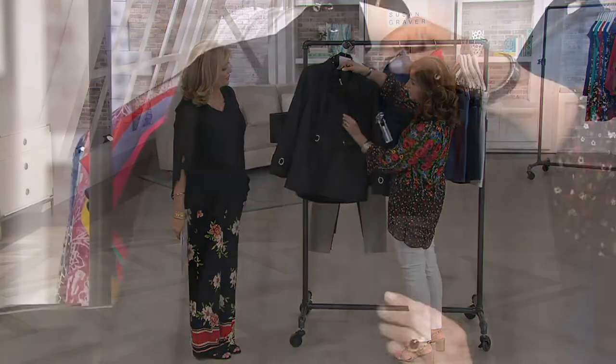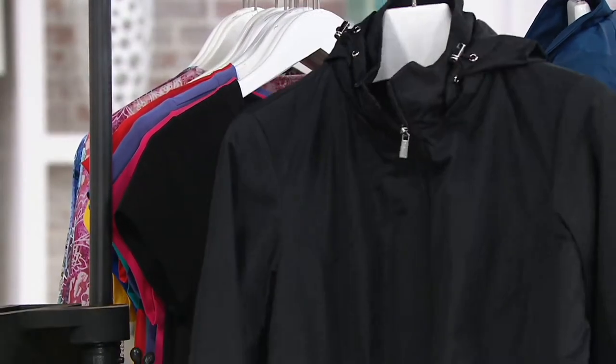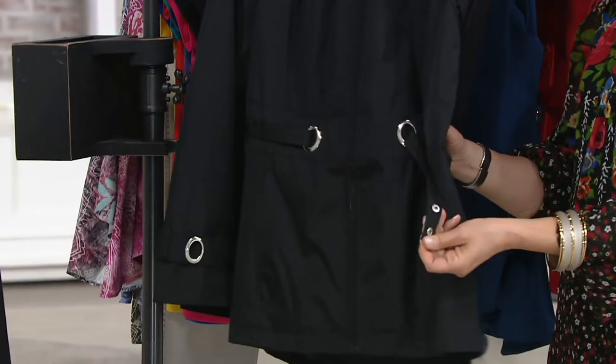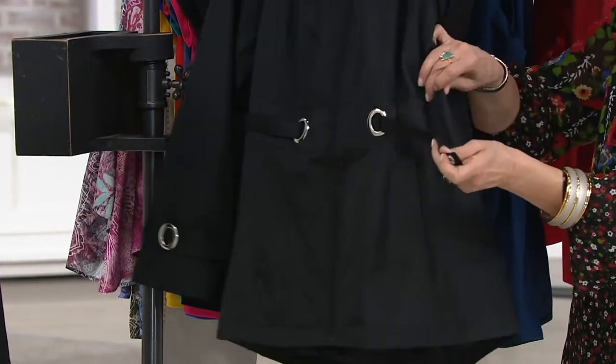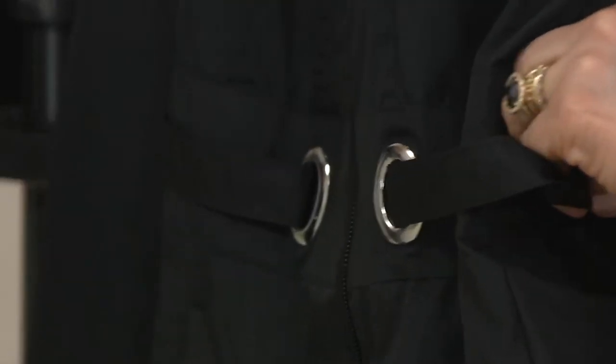It has an exposed zipper, but look how gorgeous. We can actually adjust it because we did the little two snaps. So instead of doing like an anorak with a drawstring, you just adjust it with the snaps and you can make it tighter or looser. I love that detail.